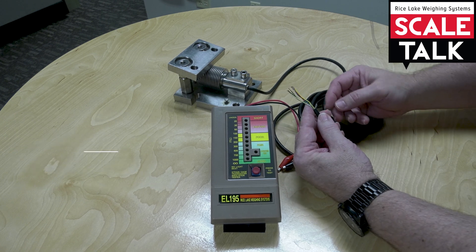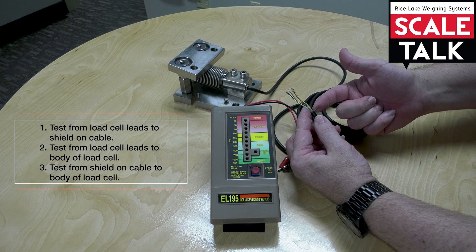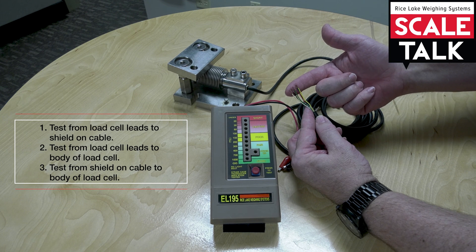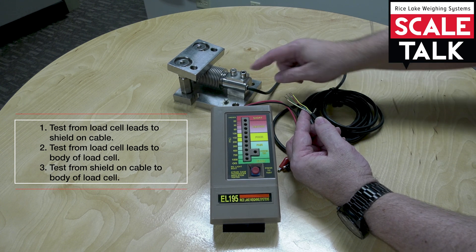There are three tests that we can do. We can check from the individual load cell leads to the shield on the cable, the individual load cell leads to the body of the cell, and from the shield on the cable to the body of the cell.